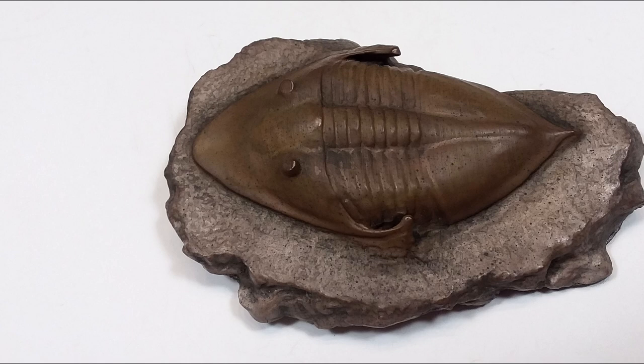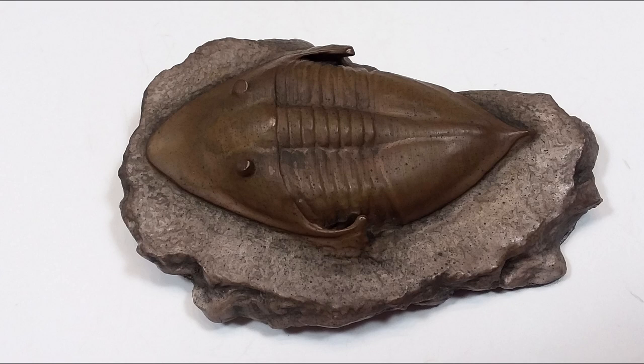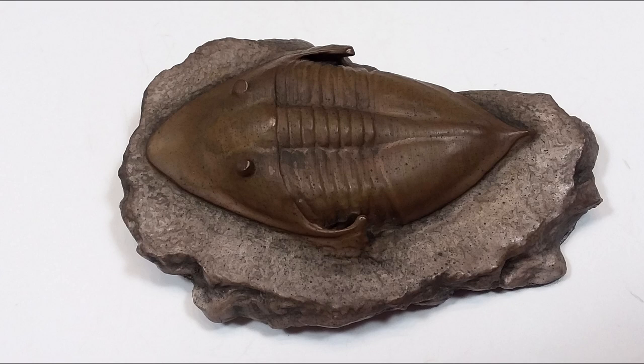This trilobite replica is awesome. Make sure you head down to the description — I'll include a link to the Master Replicas Group website where you can pick up this fantastic trilobite replica for yourself today. Also make sure you like, comment, and subscribe, and I will see you in the next review. Thanks for watching!